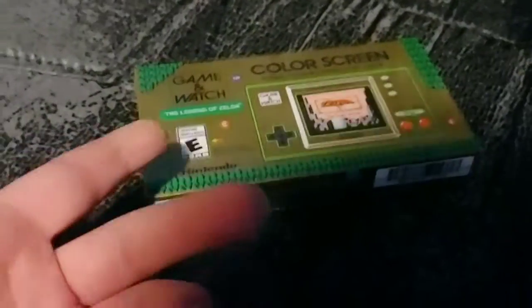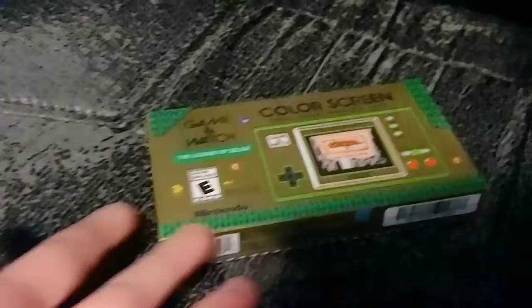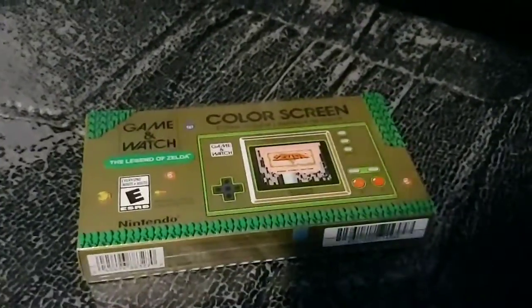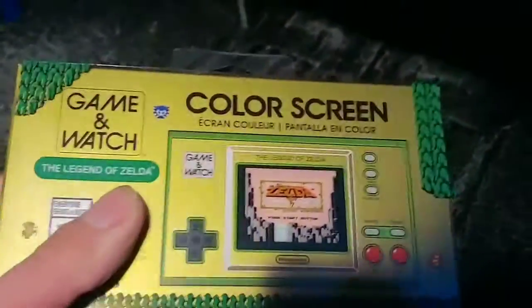Alright, so ya boi just bought something that just came out recently, and it's finally here. I bought it like a couple days ago. And check this out — bam! Look at that, I'm a gamer now. For real though, this is actually really cool. I love it so much.